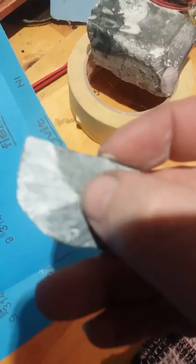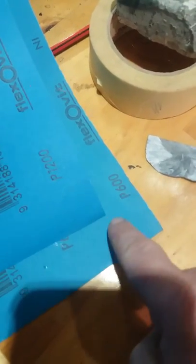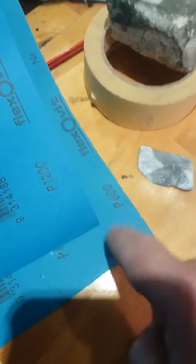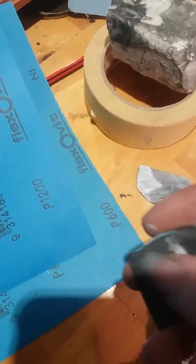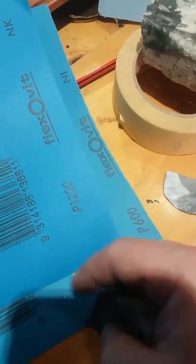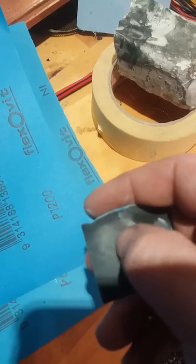I think they measure it in how many grits per inch or whatever. A certain size of paper will have a certain amount of sand or glass or whatever, and the higher the amount, the finer the sandpaper. That's what I think — could be wrong, but who knows.